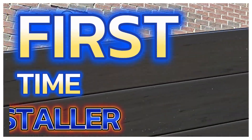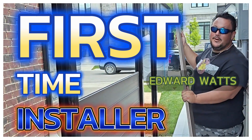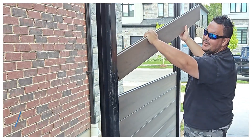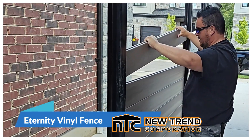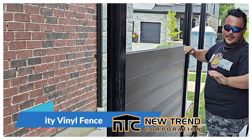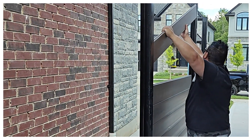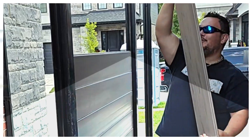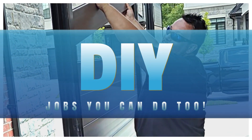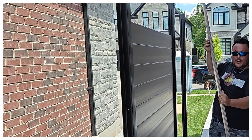That's how you split the difference on an angle. First time installer, this is Edward Watts, moving from computer work to actual field work. He watched me put in a few and line up the grooves — just like that, first time — lining up the tongue to the groove. Once again, proof that almost anybody can install this. That's beautiful. New Trend — highly recommend.